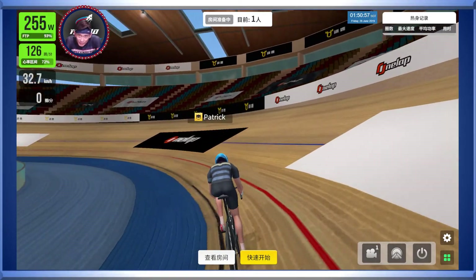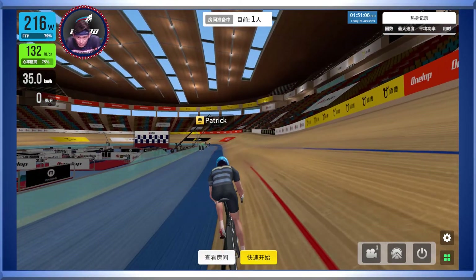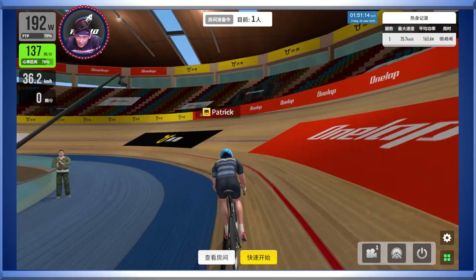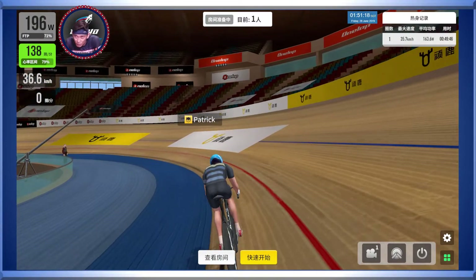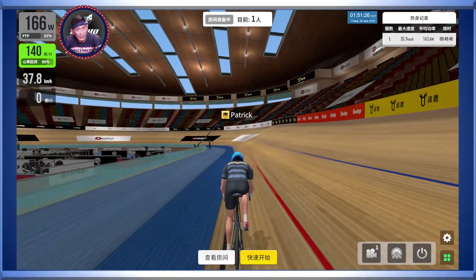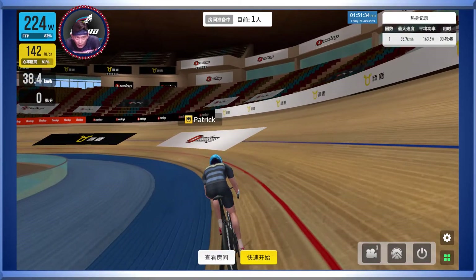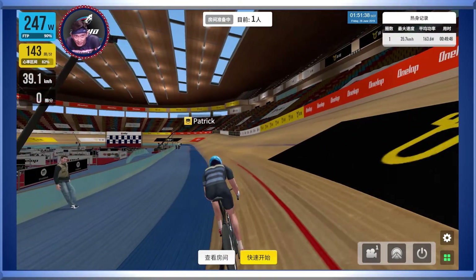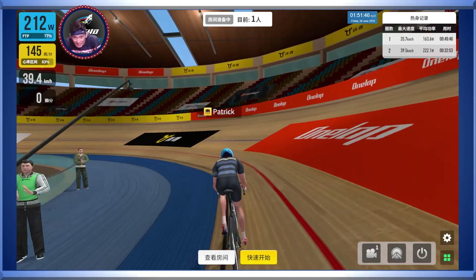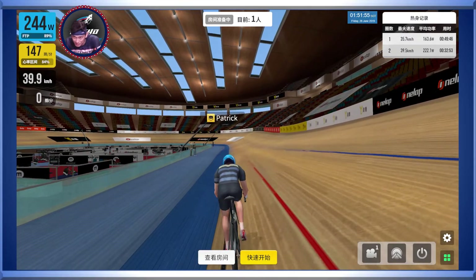Now you can see on the top right of the screen there are a couple of things up there. After the first lap you'll probably get the idea of what it's trying to tell you. That's your lap counter, your current speed, the average wattage, and your lap time. Over on the left of the screen you can see there's power in terms of percentage of your FTP, your heart rate against max heart rate, speed, and of course if this is a race, at the bottom you'll see the points you earn - like a points race on the velodrome. In the middle at the top, it shows how many people are inside - there's only one person so it says one.